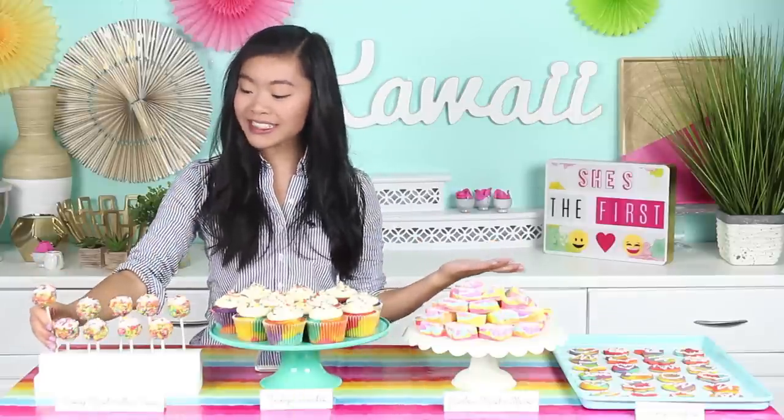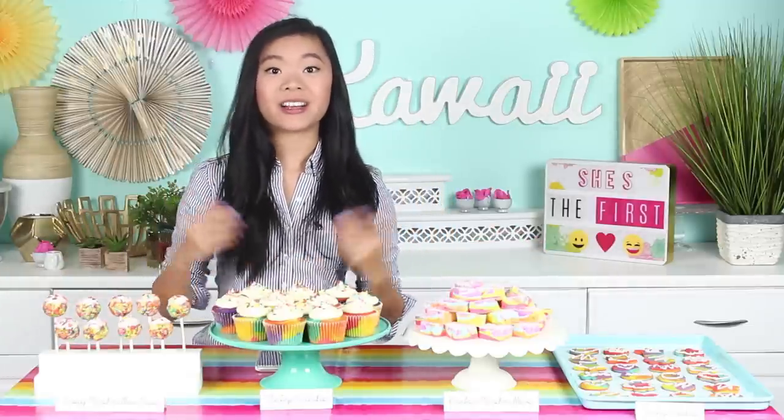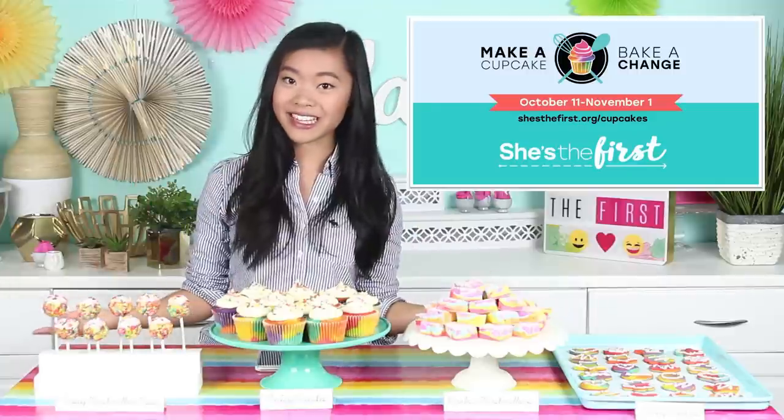We've also got the tie-dye cupcakes of course, these rainbow cookies over here — these are perfect if you want to bag up maybe four in a bag and sell them as a set. Over on my channel at Kawaii Sweet World I'll show you guys how to make these beautiful rainbow marshmallows. Over the hashtag Bake It Change campaign I'll also be showing you guys two other beautiful bake sale tables perfect to fundraise for She's the First, so stay tuned and make sure you subscribe to the She's the First YouTube channel.